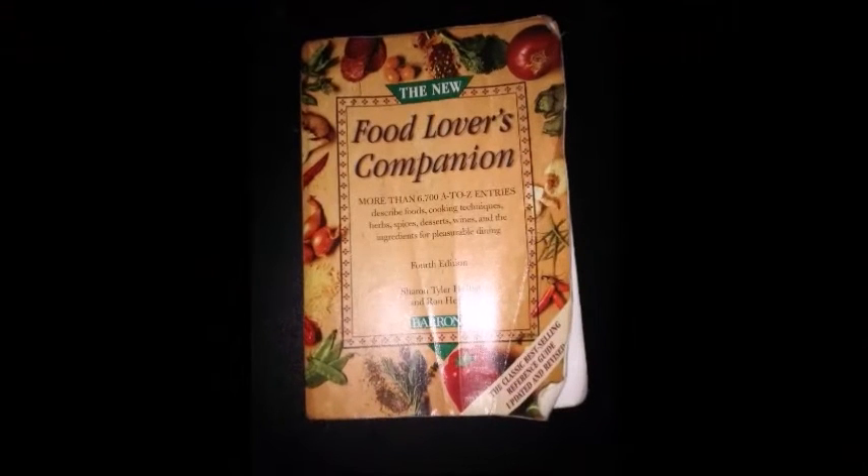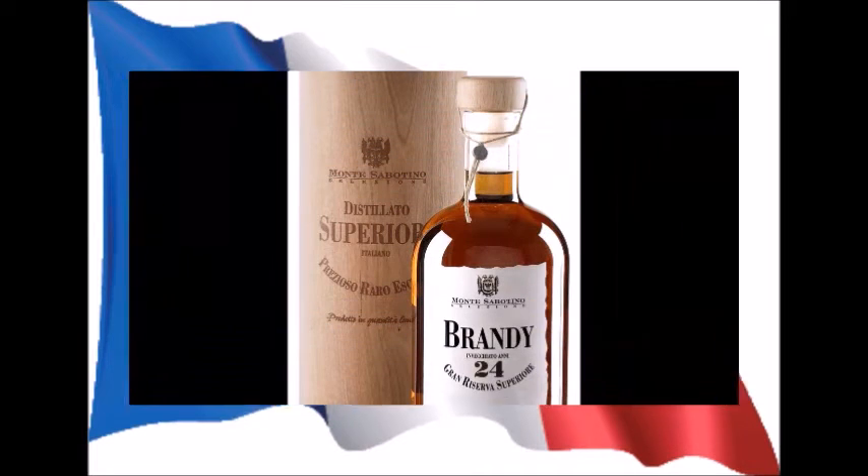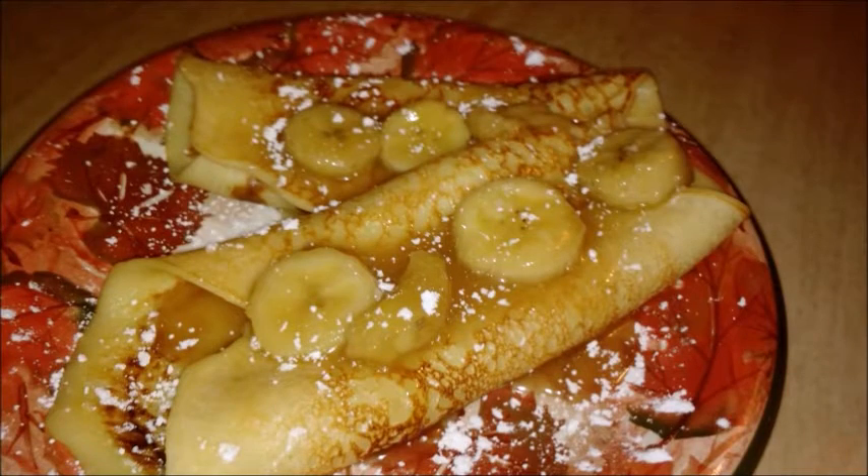According to the Food Lover's Companion, fourth edition, crepe — which is the French word for pancake — can be made from plain or sweetened batters with various flours and used for savory or dessert dishes. Dessert crepes may be spread with a jam or food mixture, rolled or folded, and sometimes flamed with brandy or liqueur. Savory crepes are filled with various meat, cheese, or vegetable mixtures, sometimes topped with a complementary sauce, and served as a first or main course.